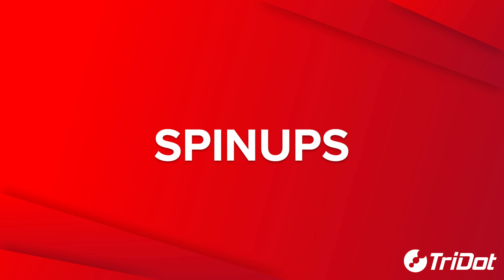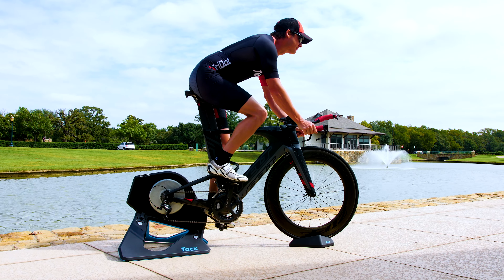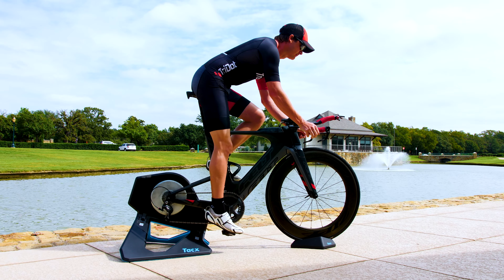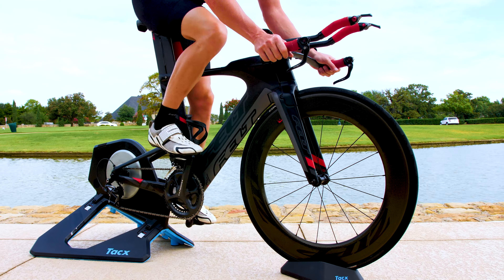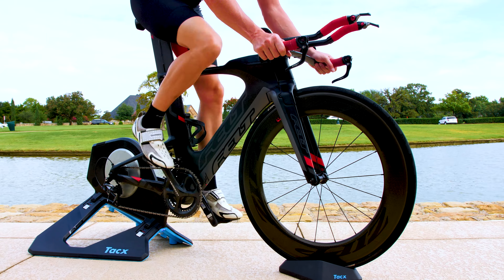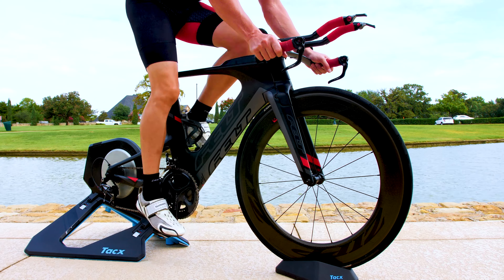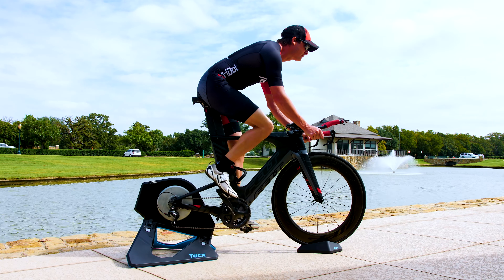Spin-ups on the bike are similar to strides on the run and help prepare the muscles for bike-specific activity. Start by smoothly and gradually increasing your cadence until you are above 100 to 115 RPMs. It's important to raise your cadence smoothly and patiently, peaking at a rate that allows your body and hips to stay steady.